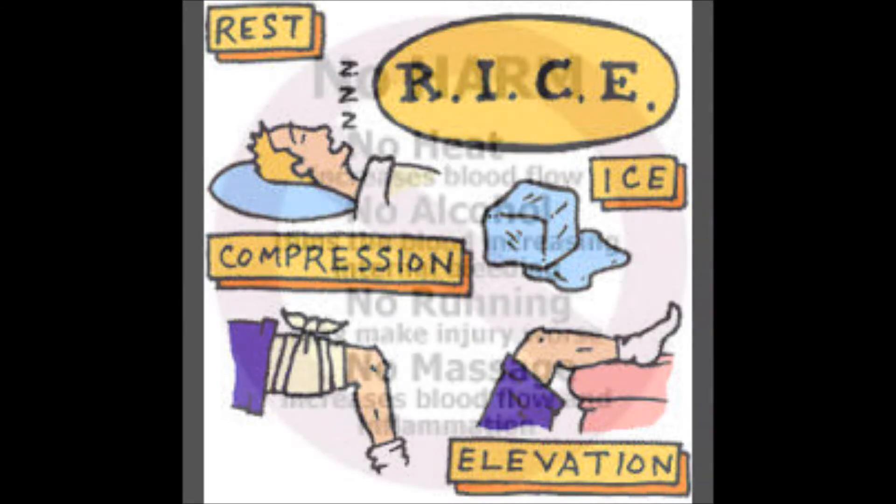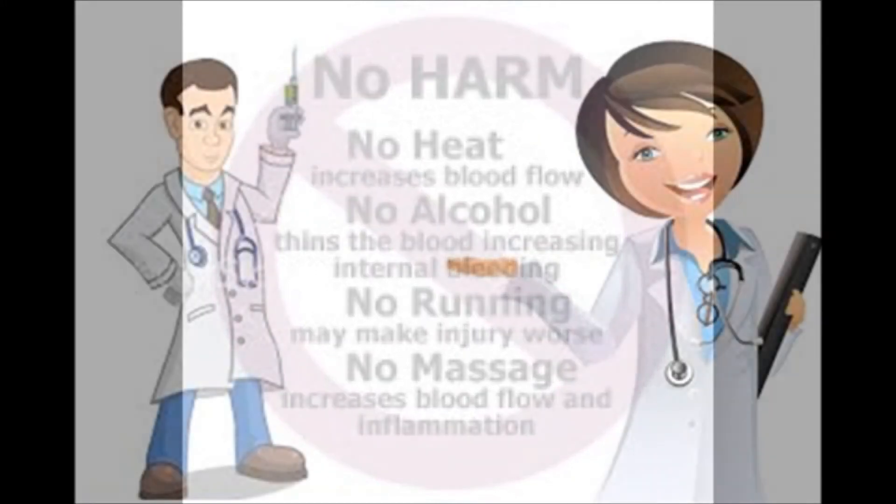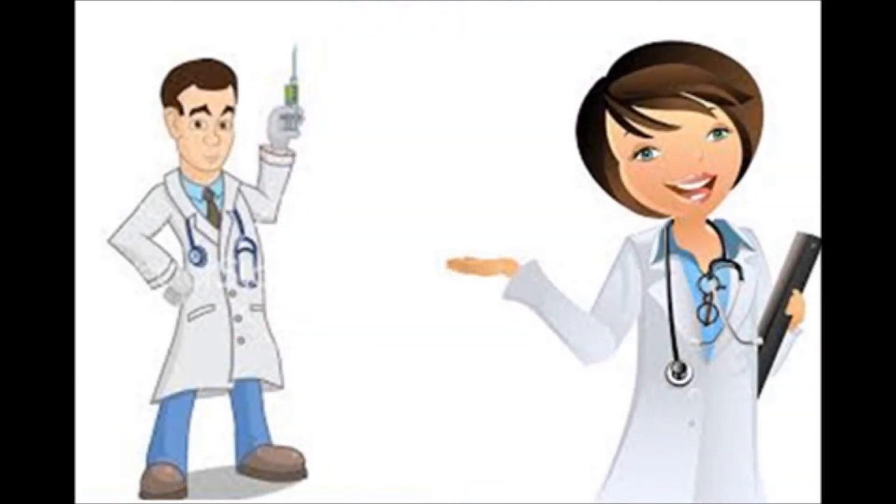HARM will also be followed for the next 48 hours, meaning no heat, no alcohol, no running, and no massages. Then the patient will be taken to the hospital.